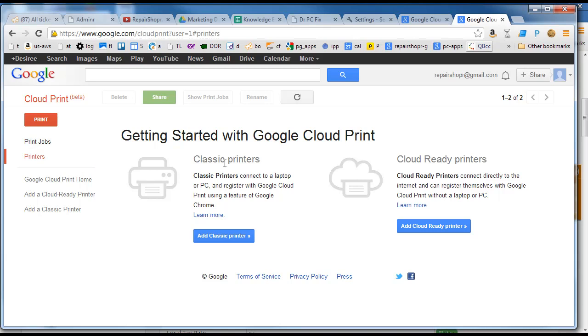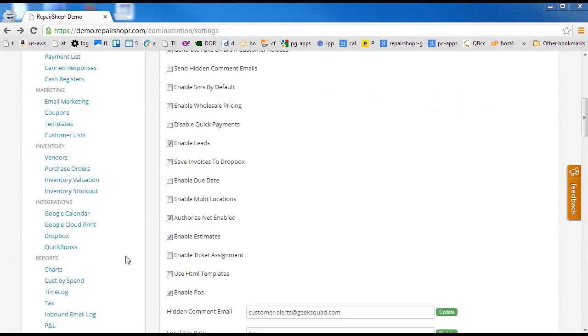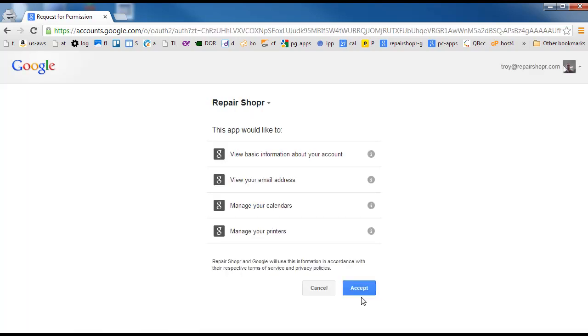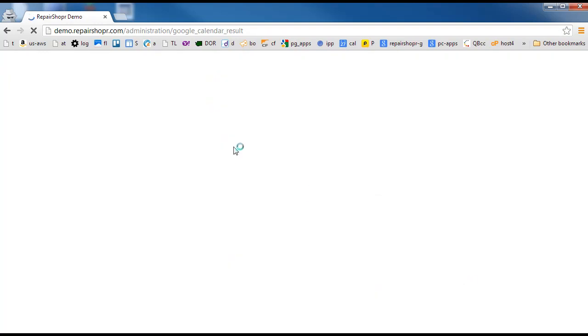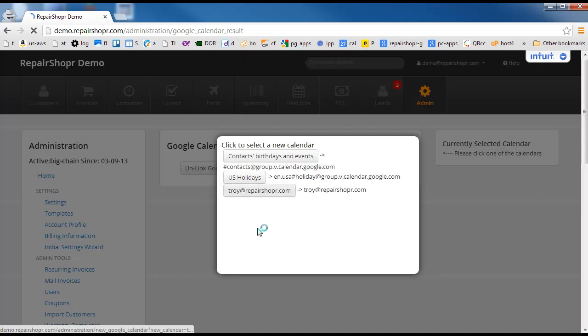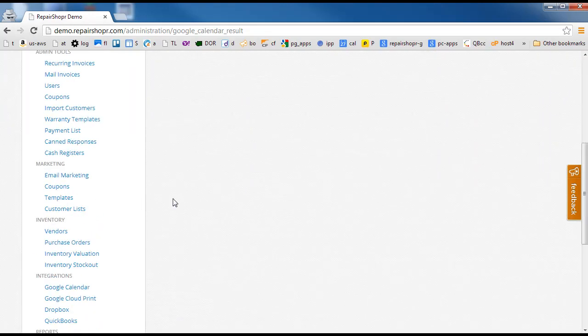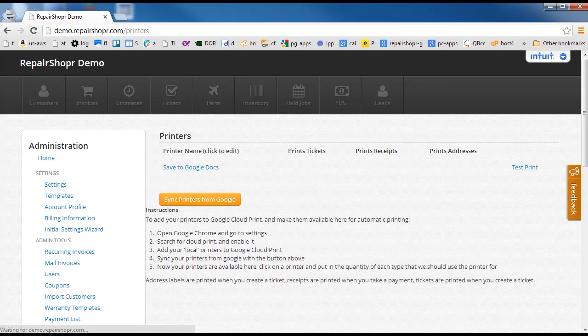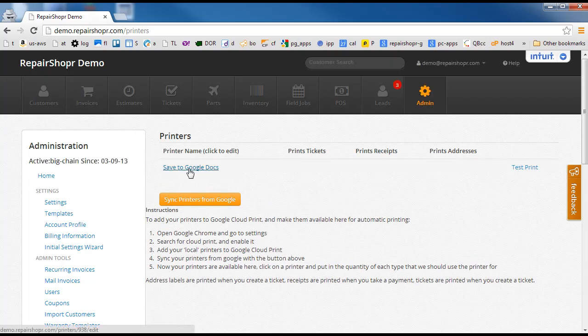Once your printer is here and you can see your printers in this list, come back to Repair Shopper and click on Google Cloud Print. It's going to have you log in. This is connected to the main Google Calendar, so this is having me set up the Google Calendar first. Then I need to head back over to Google Cloud Print and we can sync the printers from Google. I don't have any, but it gives me this virtual one saved to Google Docs.